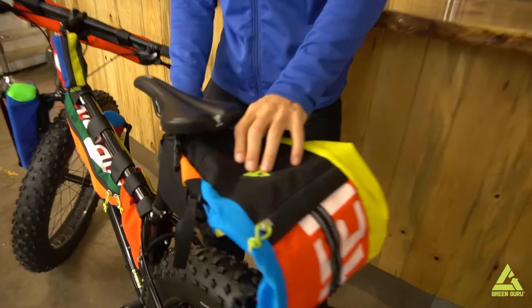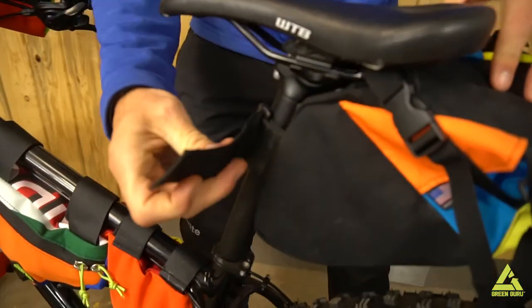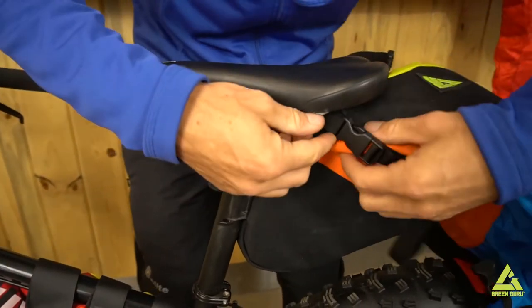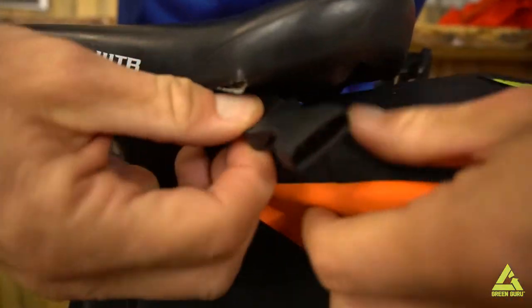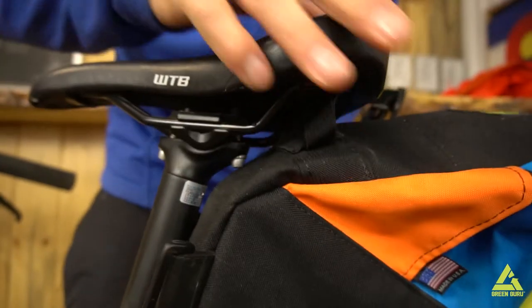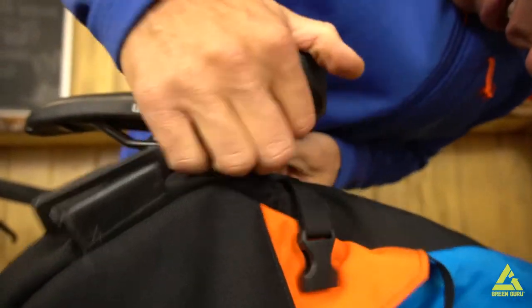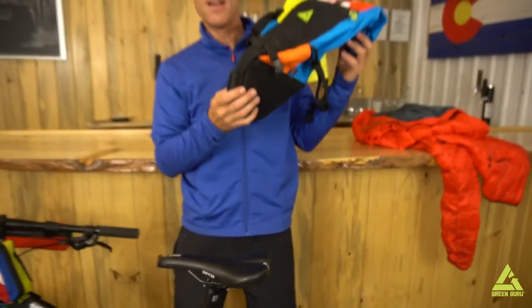It's easy on, easy off. Over here you'll see there is a velcro strap that goes right around the seat post, just like that. Then up on the seat rails right here you have a little clip — unclip that, it goes right under there, one on the other side, and just like that, my friends, it comes off.